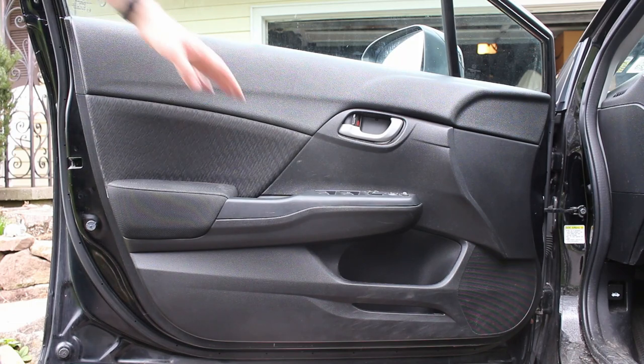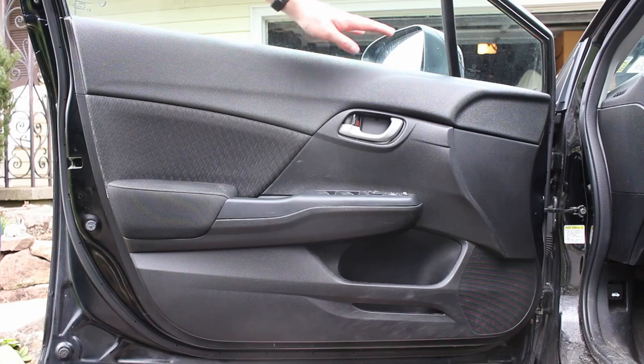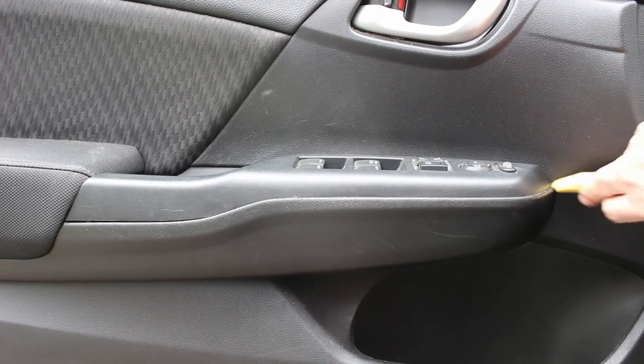To remove the front door panel, there's a screw under the window switch, and clips around the bottom and sides, then it comes off the top. Find the slot at the front of the window switch, stick a trim tool in there and pry up.